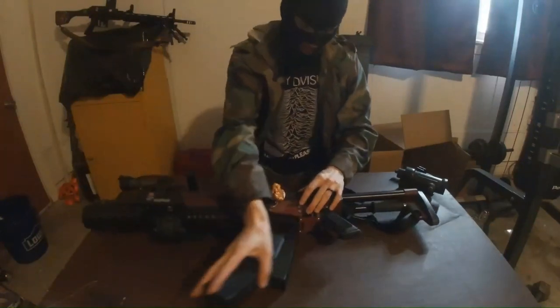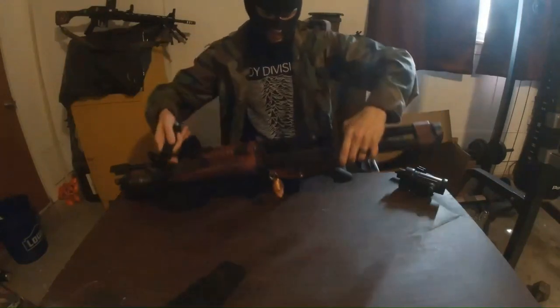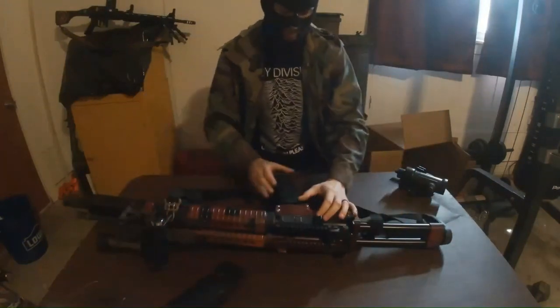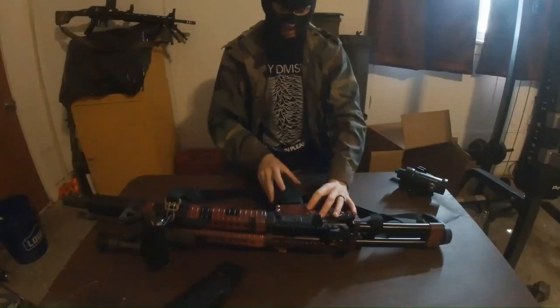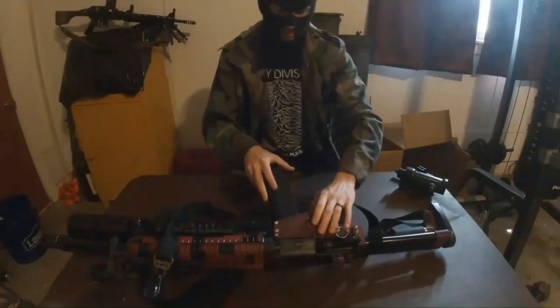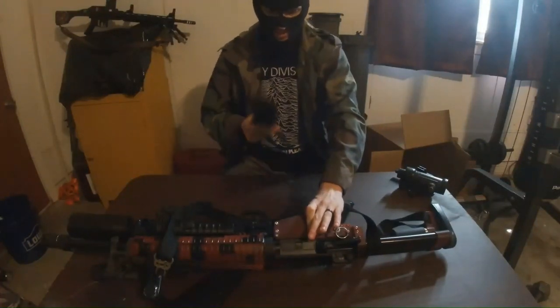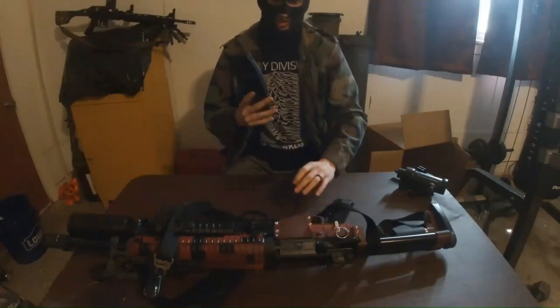There is a magazine release on the left side of the gun and a bolt catch on the right side. The magazine release on this side has a spacer behind it that causes it to hit the button on the inside for the second if it's pressed down further than normal.